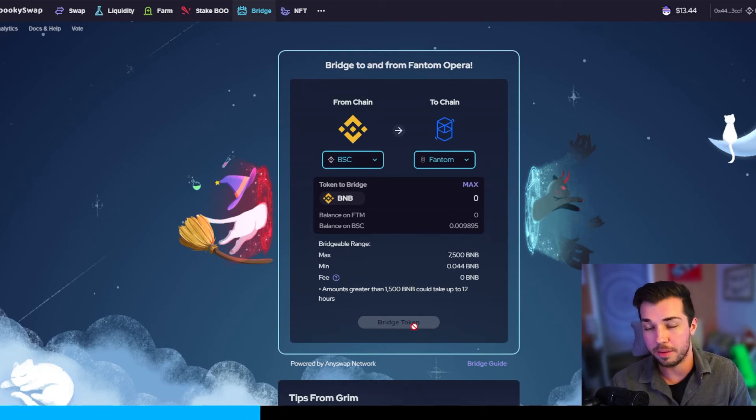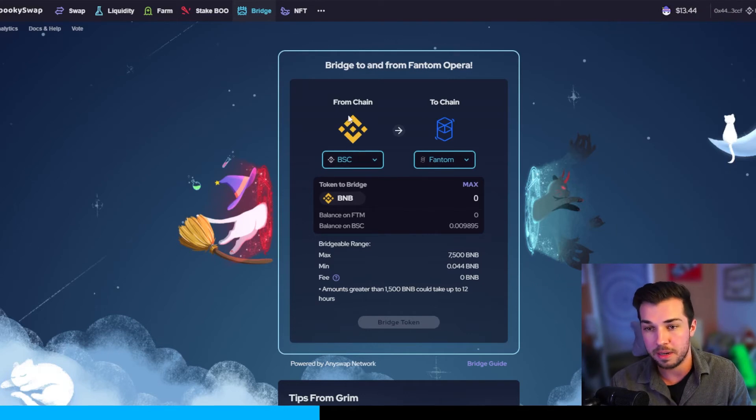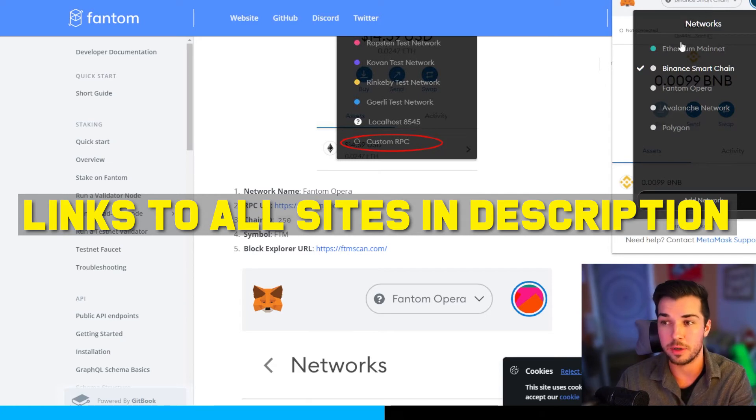Once you click max, you're going to bridge the token. You'll have to confirm it in the MetaMask wallet — there will be a pop-up where you confirm the gas fees. Then we're going to transfer the BNB from the Binance Smart Chain network into the Fantom network. We'll also need to add the Fantom Opera network to our MetaMask wallet.